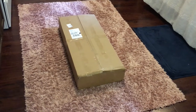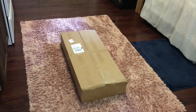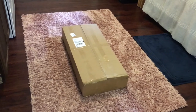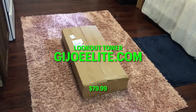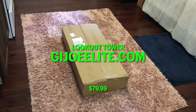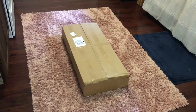Hello, this is G.I. Dojo. Today we're going to be looking at the World Peacekeepers 1/6 scale watchtower. Just got this from Cotswold Collectibles. Their website is GIJoeElite.com.